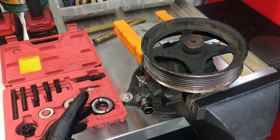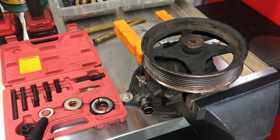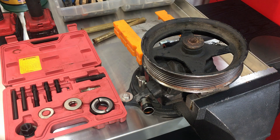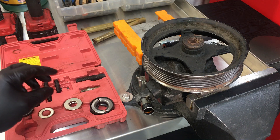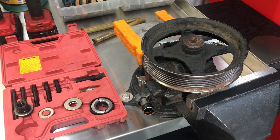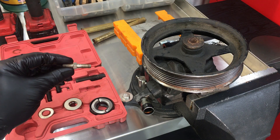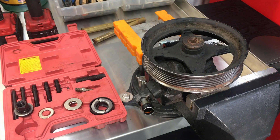We're going to use a couple of different special tools to remove the pulley and press it back onto the new pump. This kit right here is the one you want to get — it's a very cheap kit from El Cheapo, I'll link to it down below. It works really well and we're only going to use a few different pieces from it. It'll handle just about every one of these C3 pumps. The pieces we're going to use are the actual nut, the collars, and this one little threaded piece that goes into the center of the pump and allows everything else to attach to it.